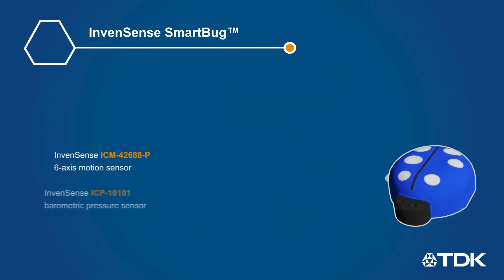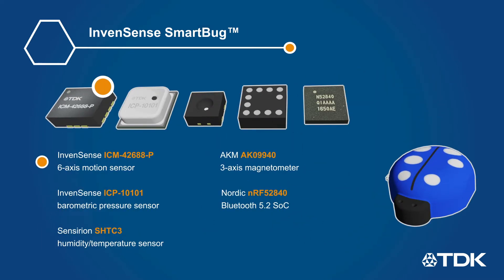The SmartBug module includes six sensors: a six-axis IMU with accelerometer and gyroscope, pressure, temperature, and humidity sensors, and a three-axis magnetometer.